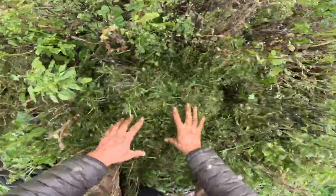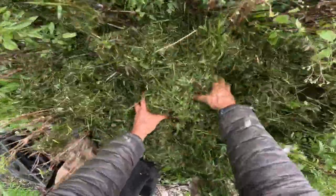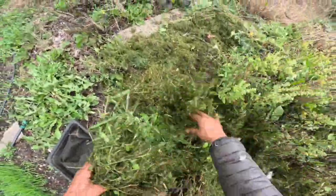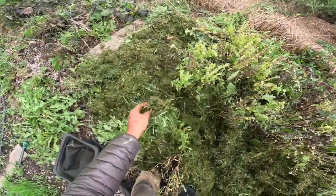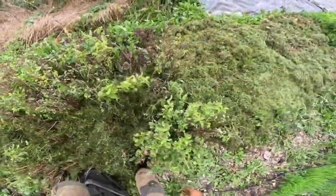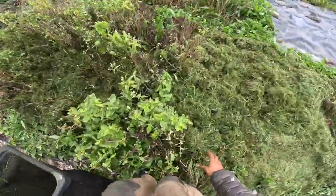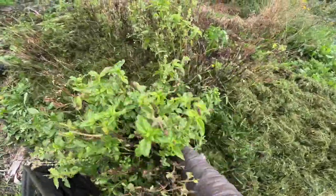I'm pretty much no-till — I am no-till. I don't till my gardens once they're established, and I'm also kind of no-dig to some extent. I really don't tend to even pull roots out of the ground unless I have to. These roots can stay in the ground and rot there, and in the spring they really won't be in the way.